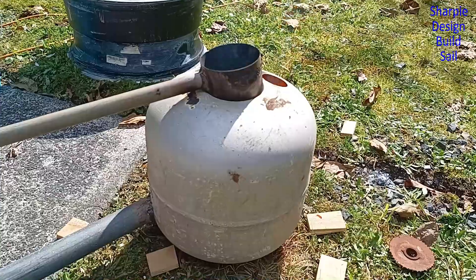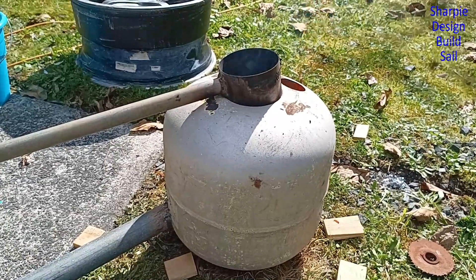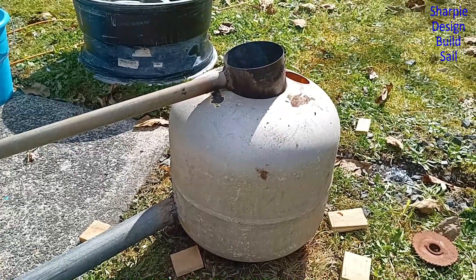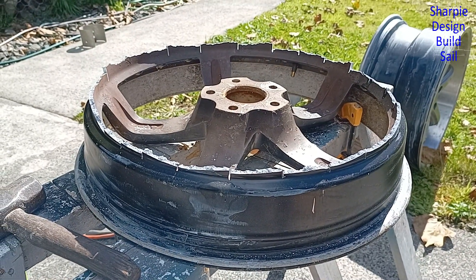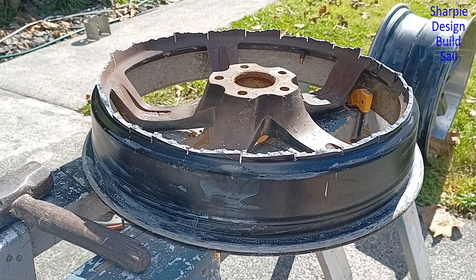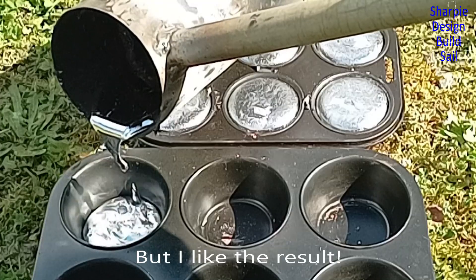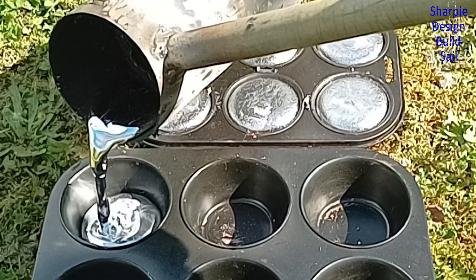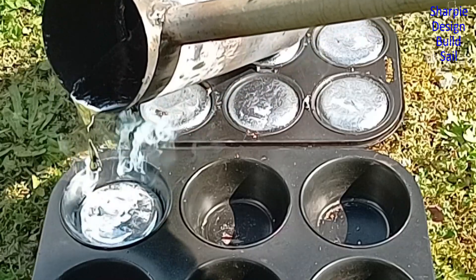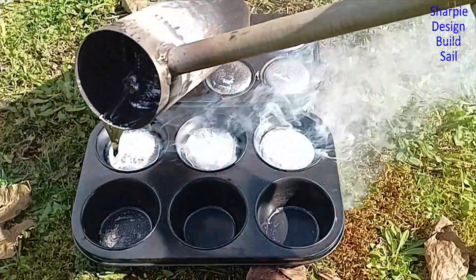I need more muffin trays — this is the second batch, although I haven't really stopped. I think I put a bit too much wood in; it's hard to get the fan right and it doesn't burn cleanly, so small batches of wood is best. That's one whole wheel — well actually half a wheel — turned into muffins. There's a lot of alloy left there of course.